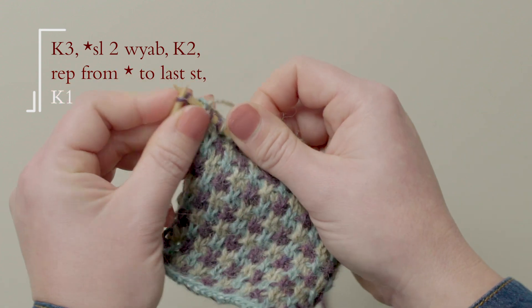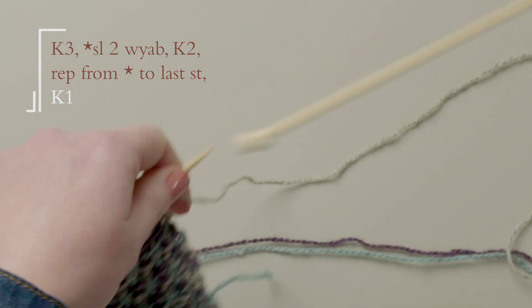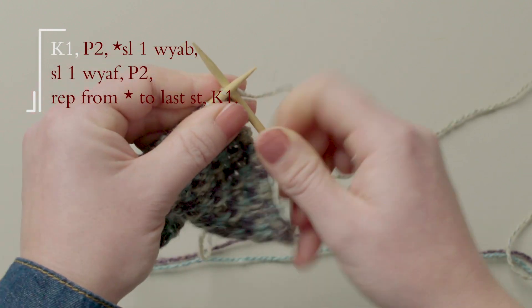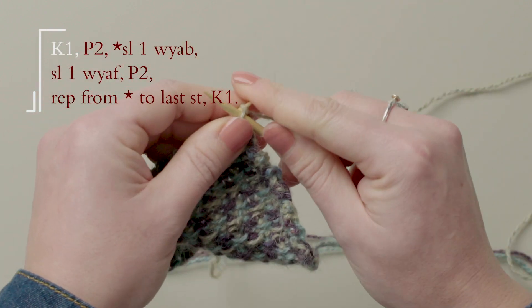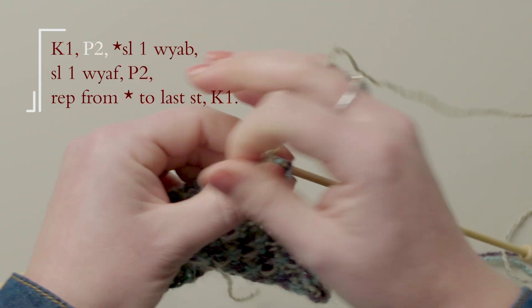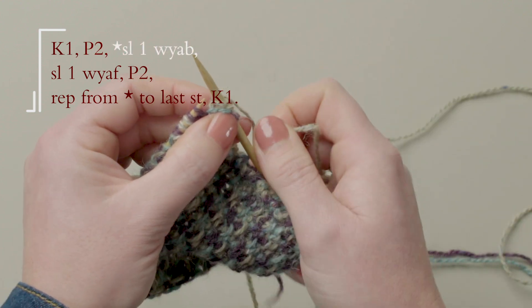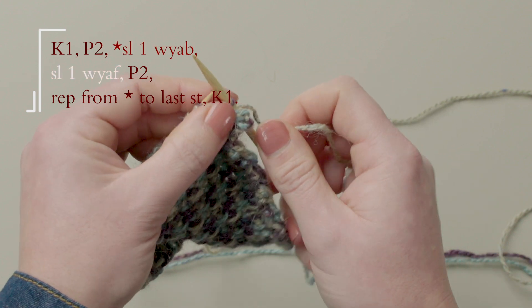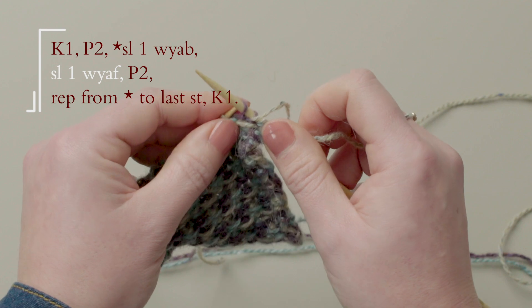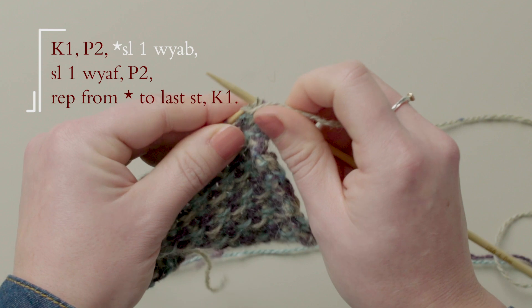And the last stitch is just knit one. The next row: knit one, purl two, slip one with the yarn at the back — so take the yarn to the back of the work — slip one purl-wise. Slip one with the yarn at the front, so bring the yarn to the front of the work and slip one purl-wise. Purl two. And you're going to repeat this to the end.